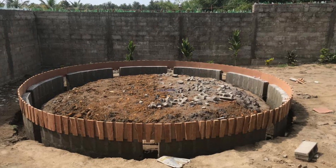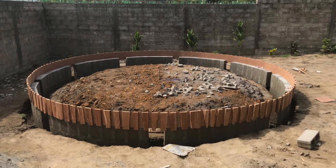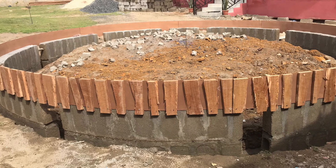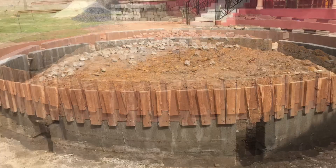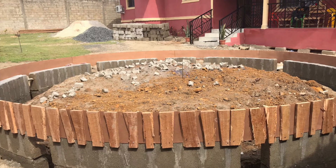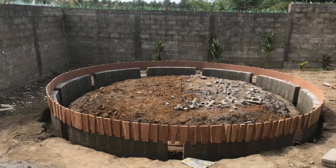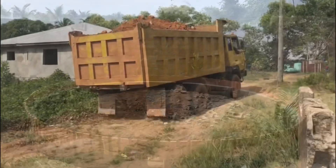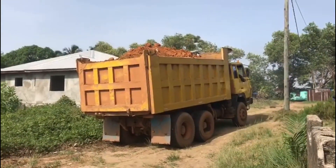Now this is what it looks like all wrapped up and tied. This is ready for us to get some dirt to fill in the foundation of the Palava Hut.